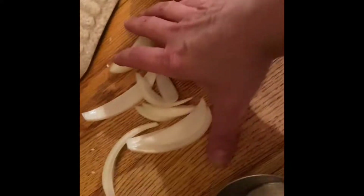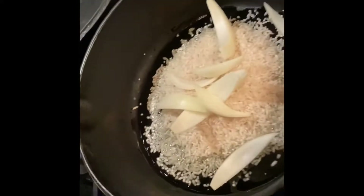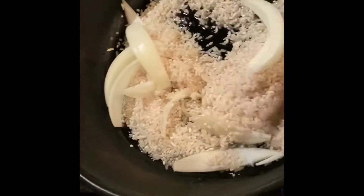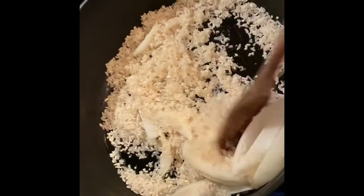I'm also going to throw in these onions — these big pieces of onions that I chopped up, because I don't like little tiny bits of onions in my rice; I want to be able to pull them out. What you're watching for right now is the rice to start to turn white and get a little brown.